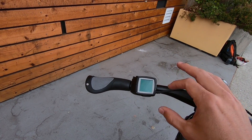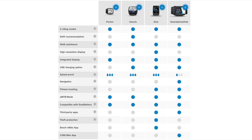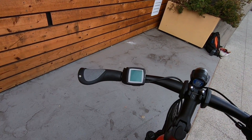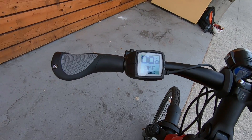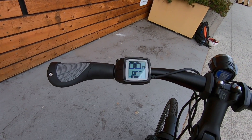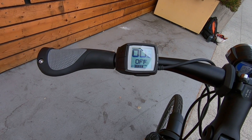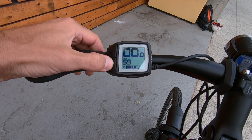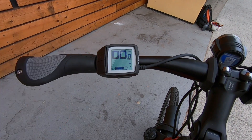Moving over to the control system — this is the Bosch Purion display. It's not as fancy as their upgraded Intuvia, which is a little bigger with more details, but this is the more slimmed-down basic one that still gives you all the information you need. If you want an Intuvia, you can swap it out — it's compatible with all Bosch systems. It's a monochrome LCD, really easy to see even in bright daylight. You get speed readout on top, assist level in the middle, and battery readout on the bottom — five bars. Holding down the minus lets you see trip distance, then your odometer.